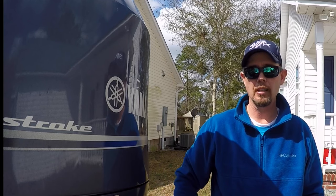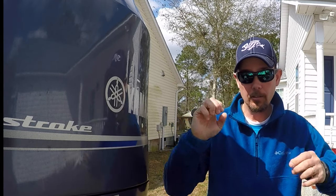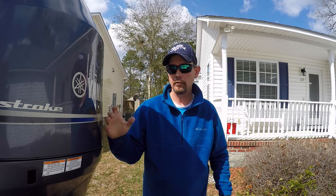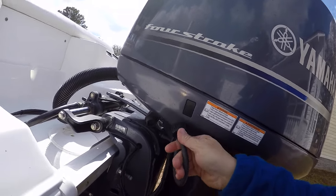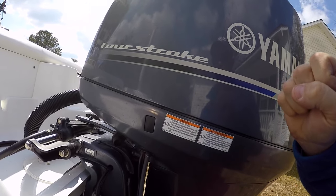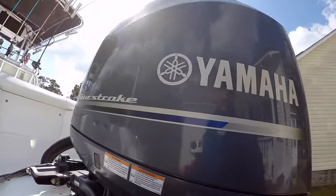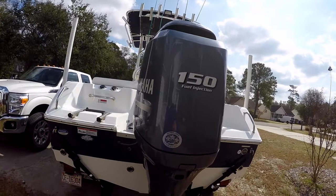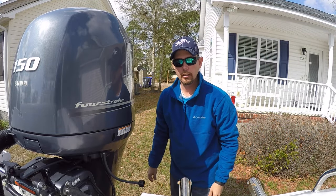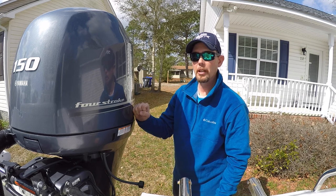I'm going to flush out my Yamaha 150 — trying to wash all this salt water out of it. It's very simple, just unscrew this right here from the side. This motor is the 2014 model 150 fuel injection four-stroke motor. I'm going to flush this thing out real quick and usually let water flush through it for about 20 minutes.